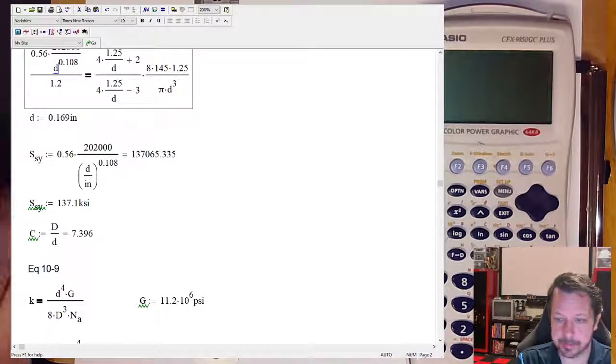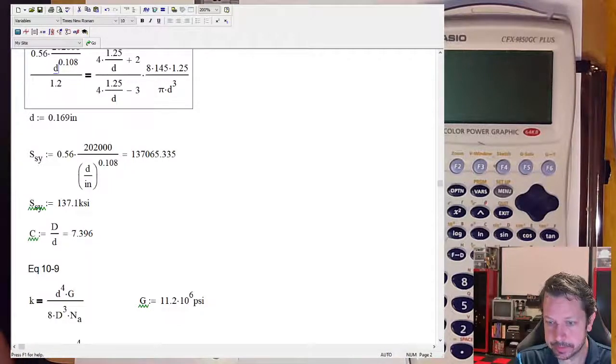Next time we'll look at one more spring topic — basically all other types of springs. We've focused on coil compression springs, but there are also torsional springs and extension springs. We'll put all of those together into one topic next time.